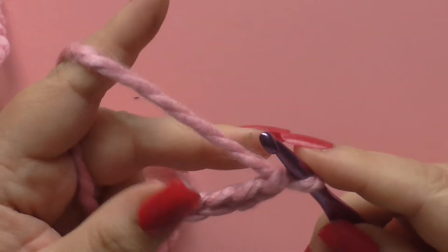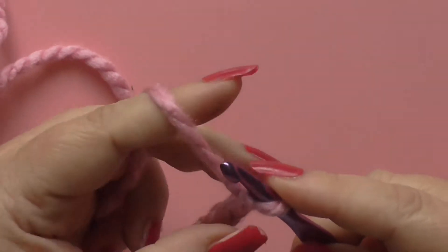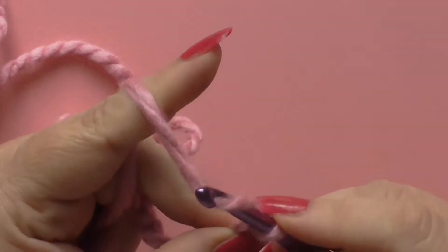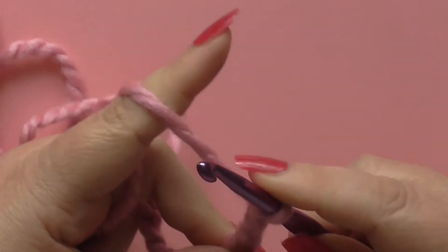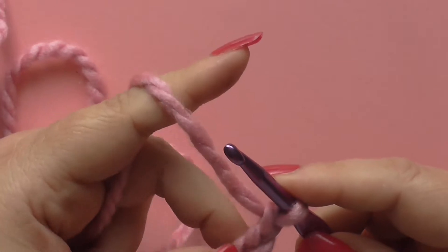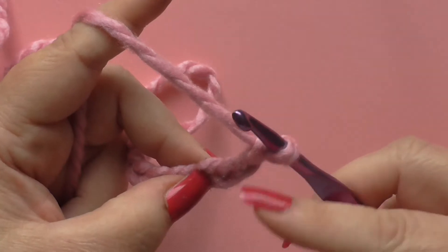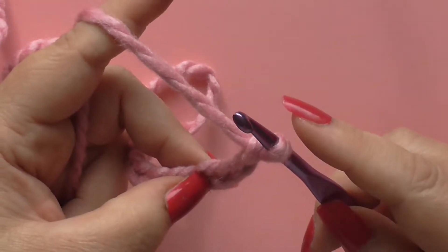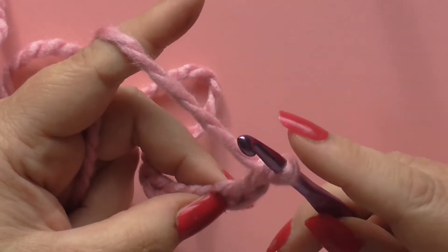Hi, welcome back. We're going to do a double crochet now, into a foundation chain and into a circle. I've chained six again and this time I'm going to chain three and work into the fourth chain from the hook. If you're not sure what that means, go back and watch the other videos because we discussed that in those. This is the loop and these are the stitches — the chain — on the hook.